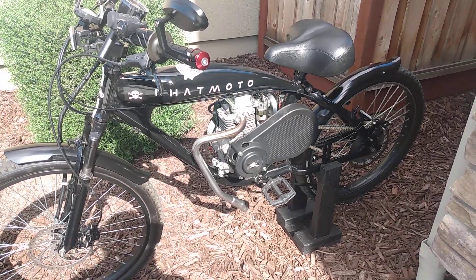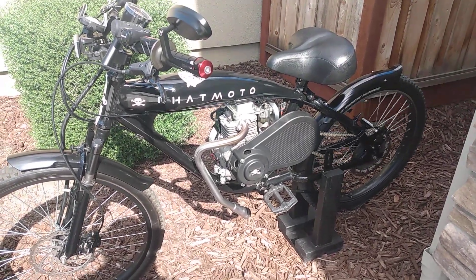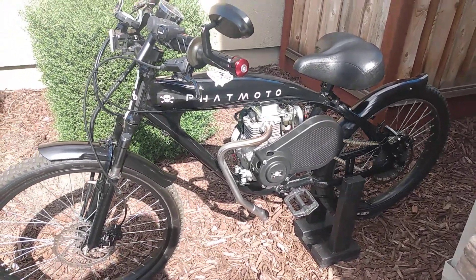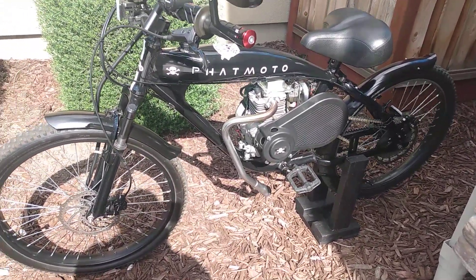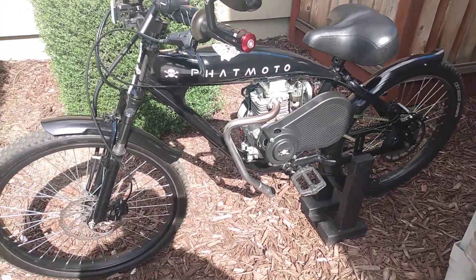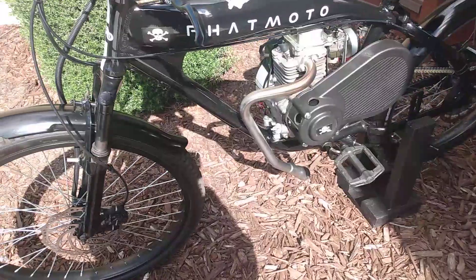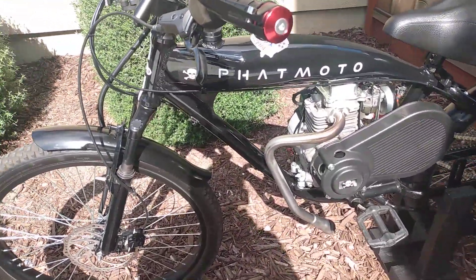Hello YouTube. Here's a video about the AR Sport Fat Moto bike. The one that comes out in the front — it's a flared tube, a flared trumpet.